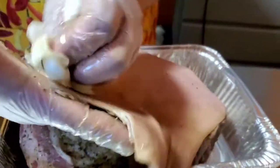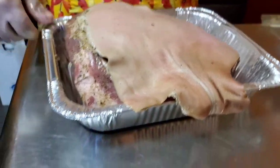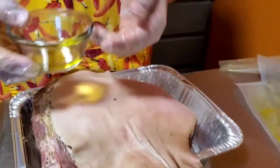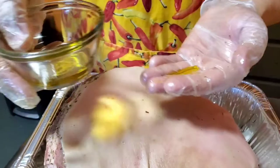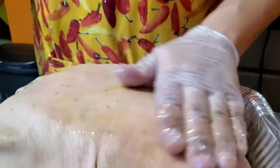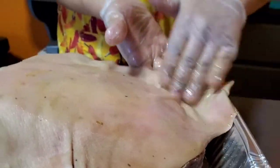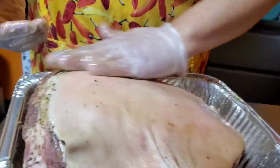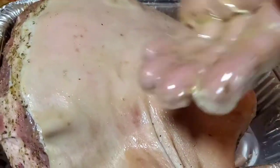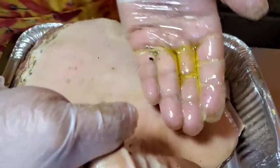Now we're going to oil this skin. I've got some extra virgin olive oil — that's all it takes. Just put a little bit of olive oil and massage it into the skin. Now if you like a saltier, crunchier skin, you can add a little bit of sea salt on top afterwards, and go ahead and rub that in as well.